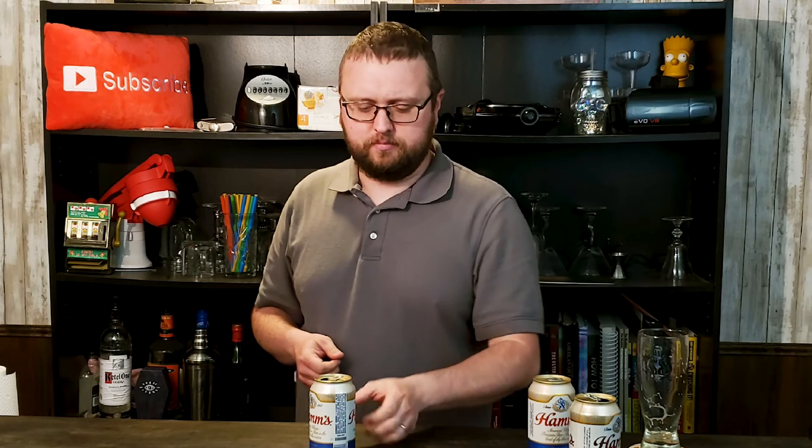Ladies and gents, I'm giving this two stars out of five. It's not the worst thing I've ever tasted — I gotta be honest, for 50 cents a can this isn't all that terrible. So there you have it: Ham's beer. If you want to see me try other budget-breaking things — doesn't have to be beer, could be liquor or wine — let me know in the comments below. I always enjoy looking for a bargain, so whatever ideas you've got, throw them out there. Until next time, thanks for watching. Remember, if this idiot can do it, so can you. Cheers.